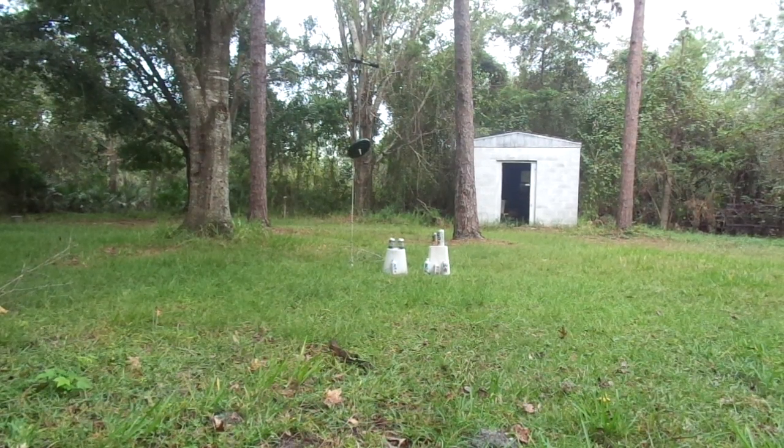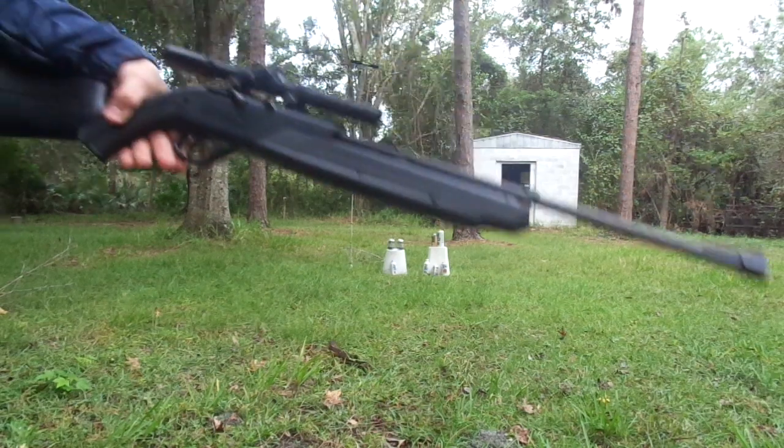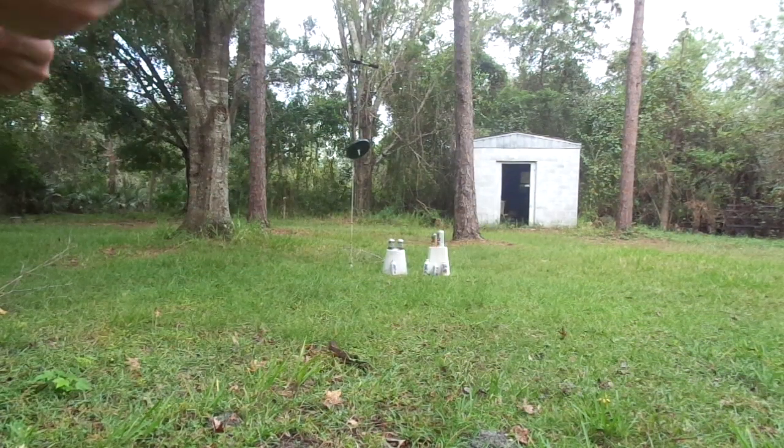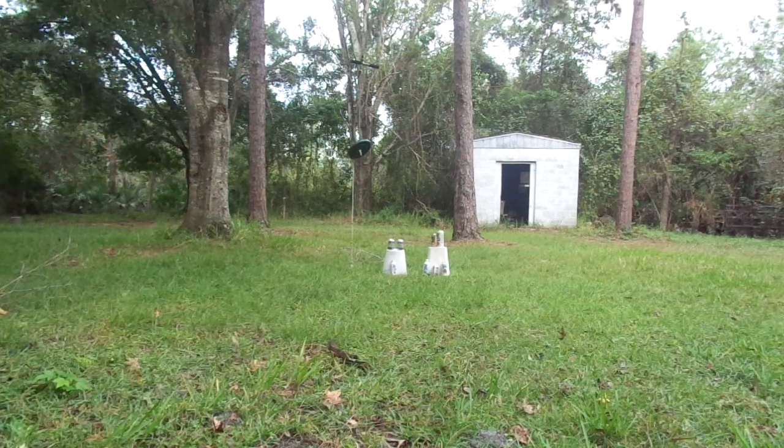Hello comrades, and today I will be reviewing the Pumpmaster 760. I know it is an American pellet rifle, but you can't really get a Soviet pellet rifle because I don't think that exists. And a Russian pellet rifle also probably doesn't exist, because in Russia you probably just want a regular gun.